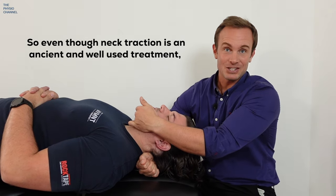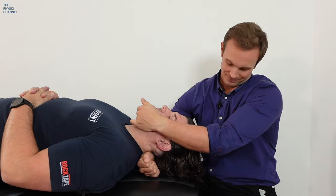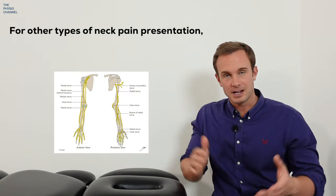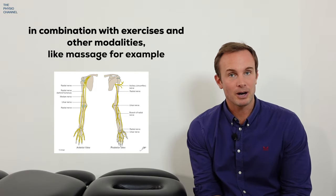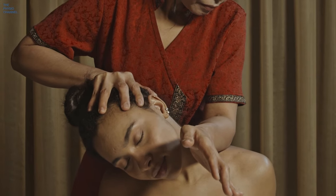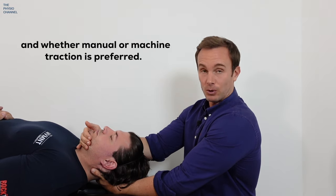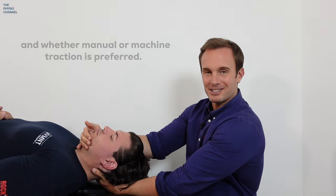Even though cervical traction is an ancient and well-used treatment, does the research still support its use? In short, yes it does — and it seems to be most effective when nerve root irritation is present. For other types of neck pain its benefits appear to be short term, so it's recommended that it be combined with other forms of treatment including exercise and massage. It's also not clear from the research how much force, duration, and frequency gives the best results, or whether patients generally prefer manual traction or machine-based traction.